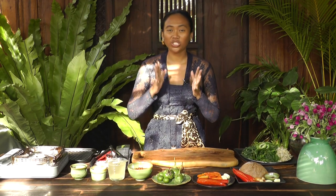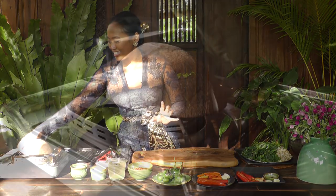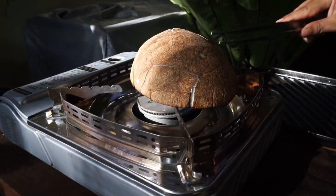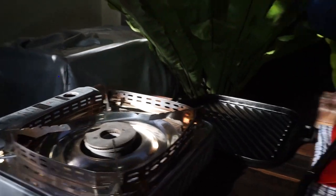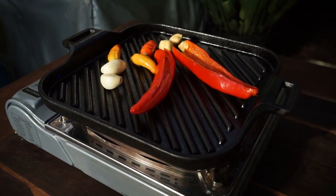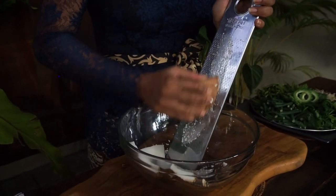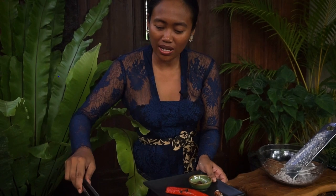Next we're going to prepare the delicious grilled coconut sambal. Starting with grilling the coconut first. Then let's grill the chili, garlic, and candlenuts. The chili, garlic, and candlenuts are ready — I'm putting them on the plate. Actually, just now I added another garlic, so I'm using three garlics.